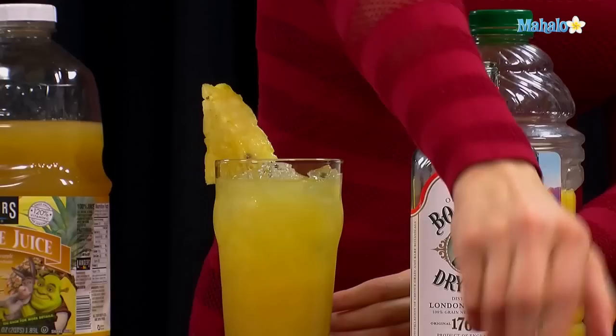And that is how you make a hula hoop. Thanks for watching. If you have any drink requests, go ahead and send them to requests at Mahalo.com, or if you just want to learn some other drinks, visit the links all around.